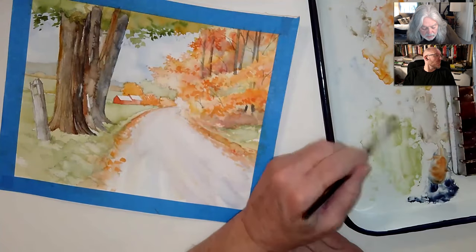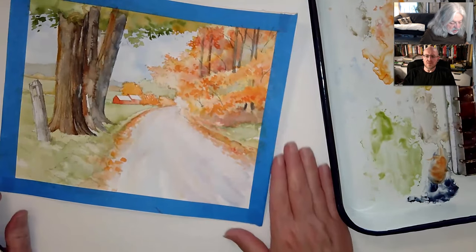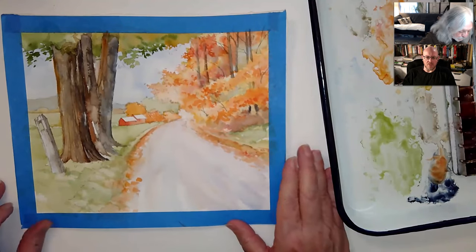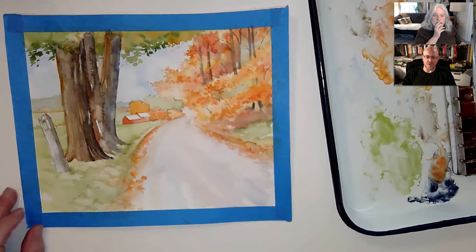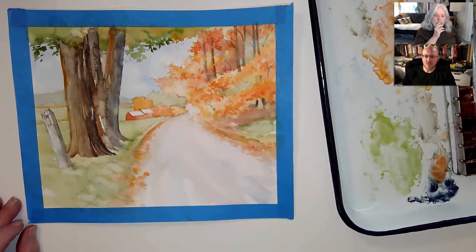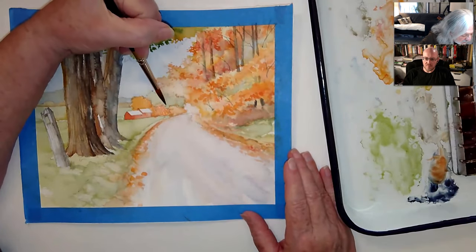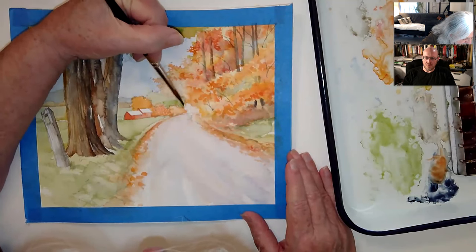We're coming up on about an hour again. Okay, I don't know if we want to stop or find a logical ending point. Then we'll finish up the road and some details in the next episode. I think you're right, because if I start rushing now — that's what I hate — I'm trying to get 'er done under a certain time limit. That's usually when I start kind of screwing up too.